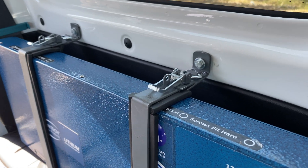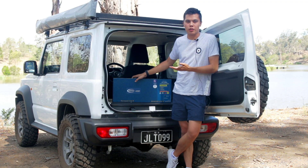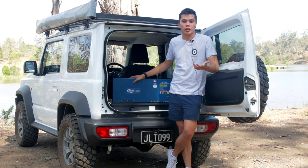For one, you've got portability. I've disconnected this battery for this review — it's not plugged in or anything — whereas if you didn't have the DC-DC charger, you'd still need to unplug something else.